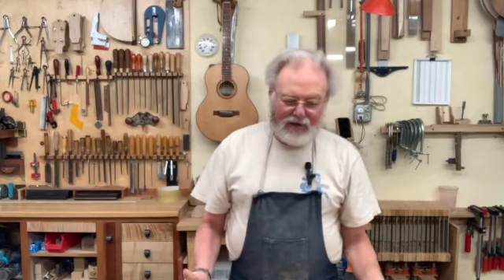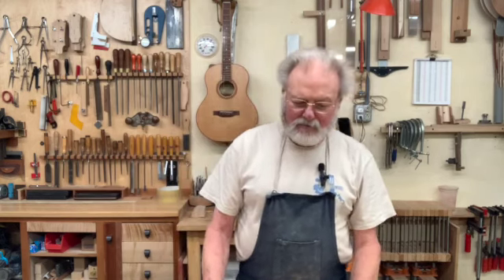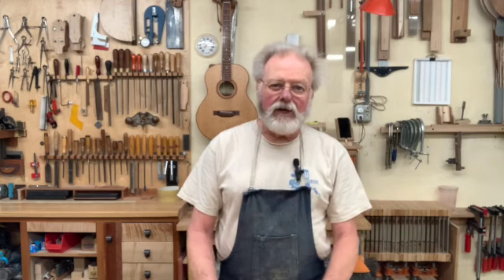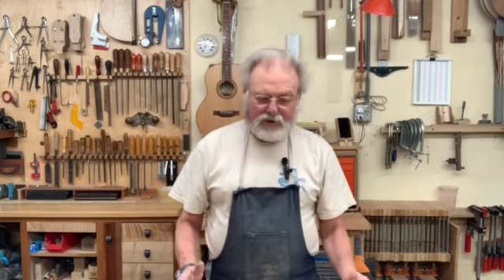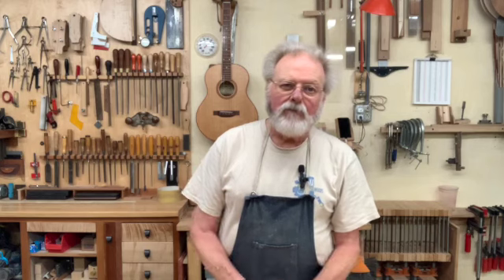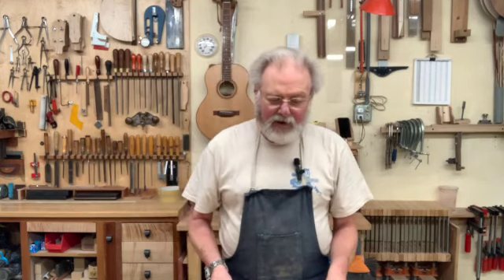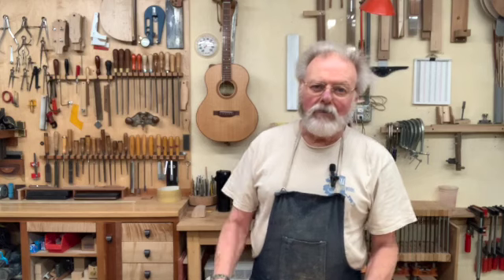Hi, Kevin at Ladue Guitars. Today I've got a video aimed mostly at beginning or entry level woodworkers, but hopefully of equal interest to guitar makers as well, because what I want to show you today is applicable to any type of woodwork, regardless of what your end product might be. And that is dressing rough lumber.